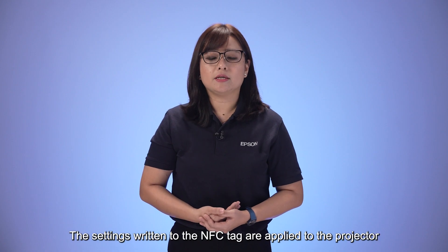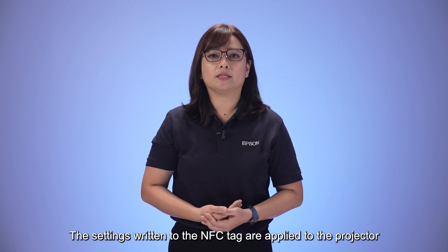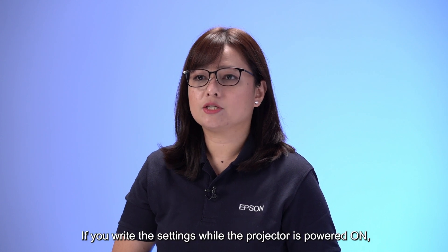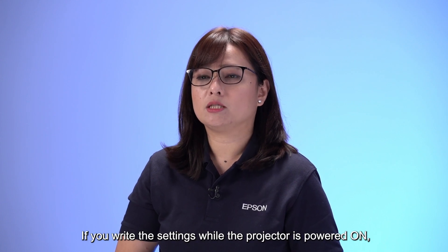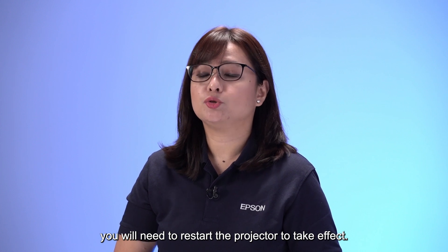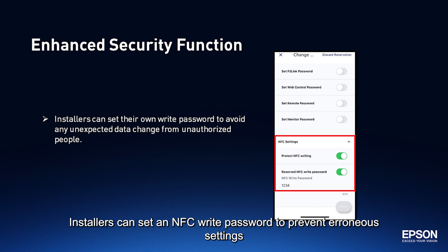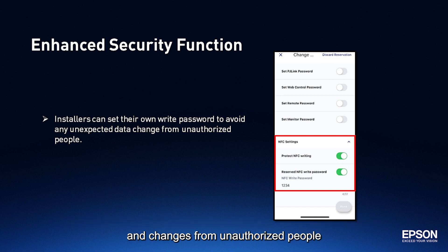The settings returned to the NFC tag are applied to the projector when it is turned on. If you write the settings while the projector is powered on, you will need to restart the projector for them to take effect. Installers can set an NFC write password to prevent erroneous settings changes from unauthorized people and can be assured about security.